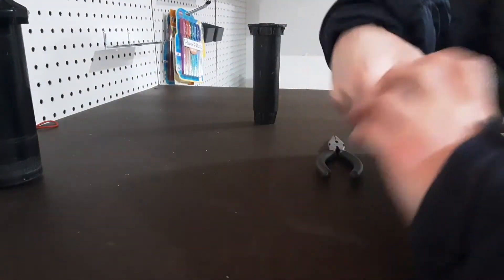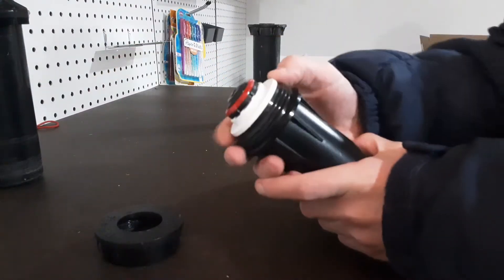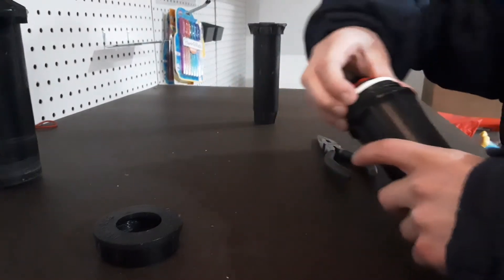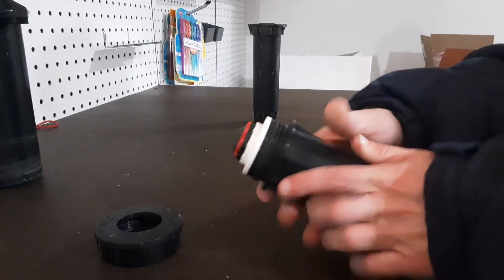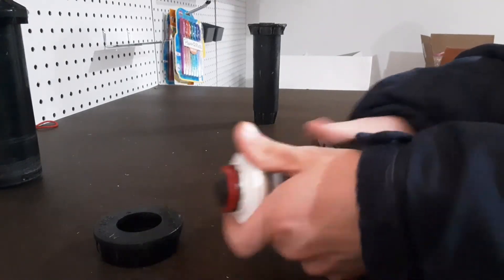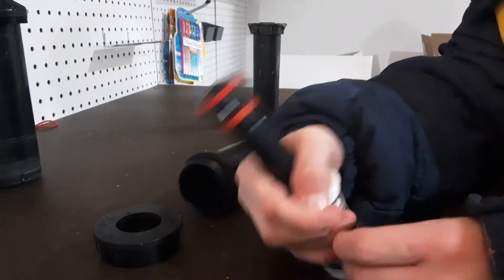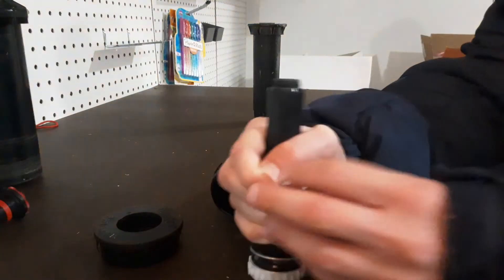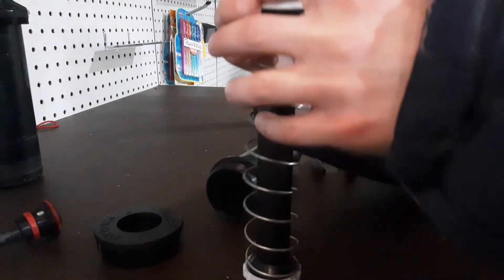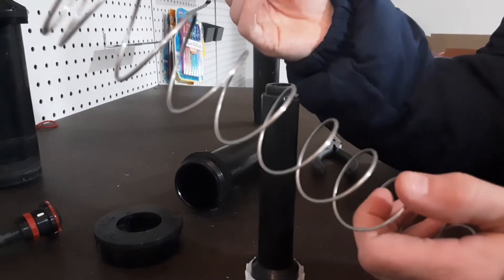Now we'll do the Hunter Pro Spray. These are my favorite sprays — Hunter is my favorite in the industry. The cap will come off. I like their co-molded wiper seal; it doesn't annoy me if I have to separately take it off. There's the spring — pop it up. I have a rotary nozzle on it which I'll take off. With no nozzle it will just come right off.